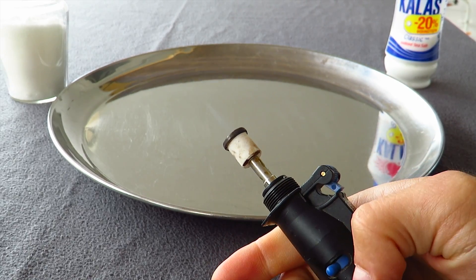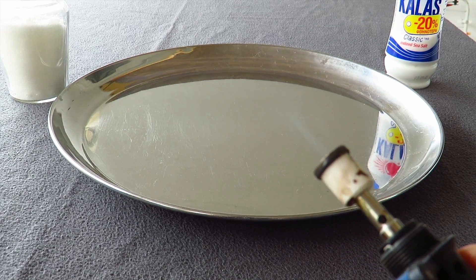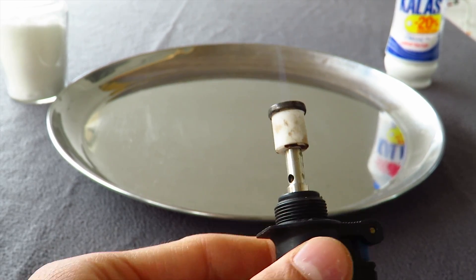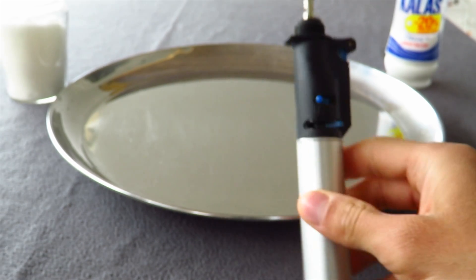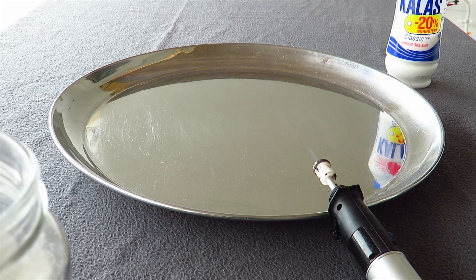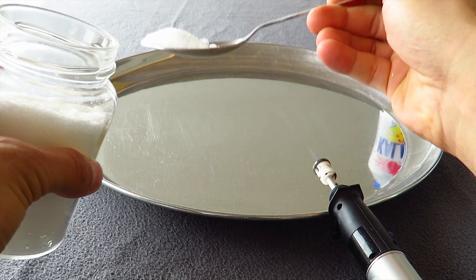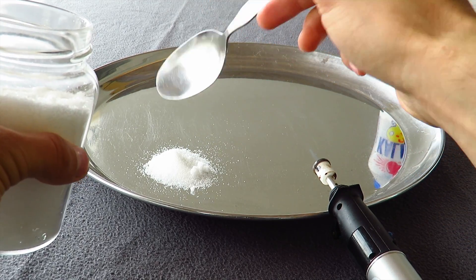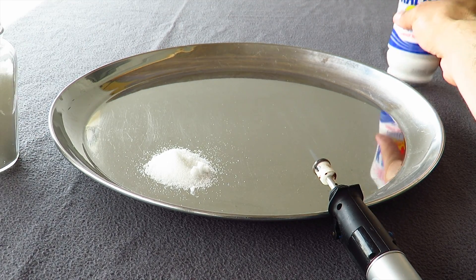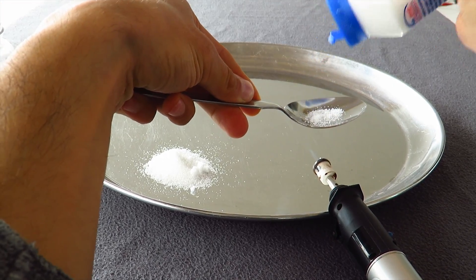I don't know if you can see it, it's not very clear. And with this way we will burn these two ingredients. Let's start.